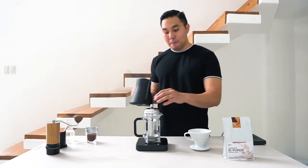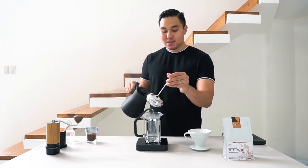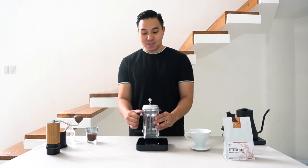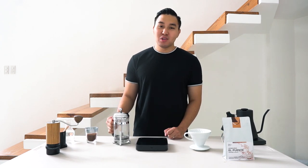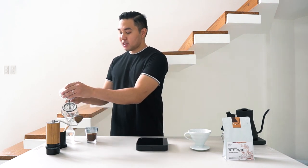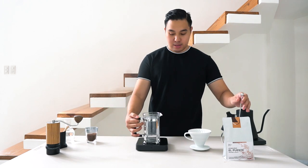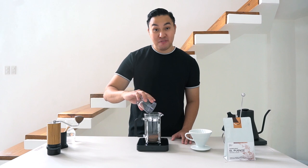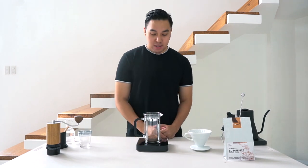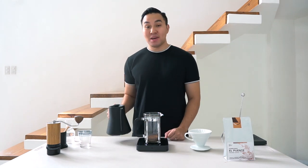Before we start, let's heat up and preheat the French press. This will help warm it up before we add the coffee grounds, and in the coffee world we also do this to sanitize the brewing equipment. After that, let's add the 30 grams of coffee, and then brew 360 ml of water.